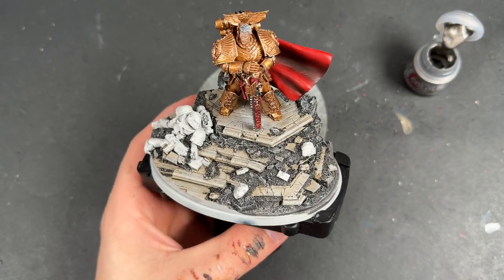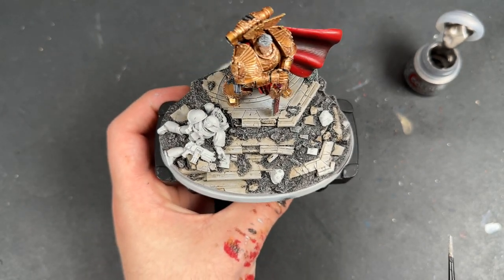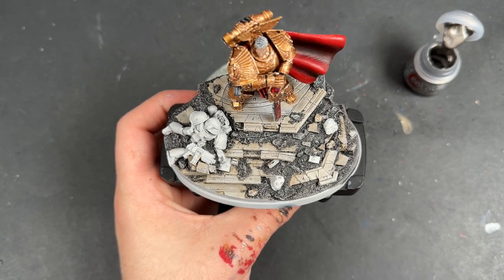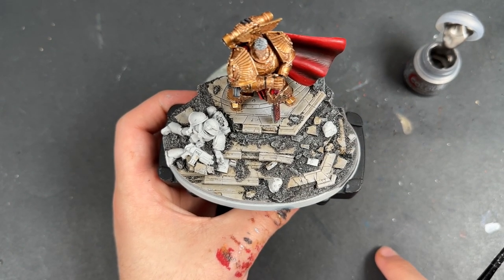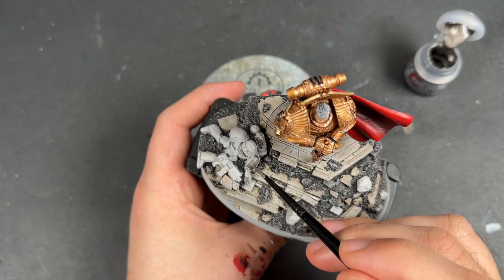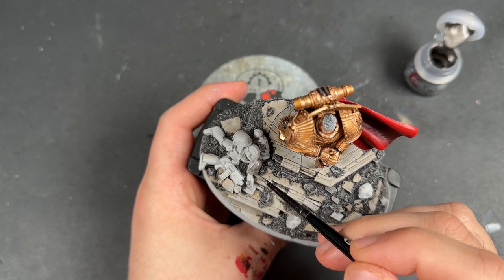With that done, Rogal Dorn's base is mostly finished — his actual base is finished and doesn't require anything else. But we've not finished with his scenic base just yet. On the box art — or rather the Forge World website photography — they've painted the fallen Marine and surrounding bits as Night Lords, which I don't really understand. So I'm going to paint it as Alpha Legion for the conflict on Pluto, I think it was. Praetorian of Dorn is the book I'm thinking of — it's a really good book. We've done a video on how to do these, so I'll be following that recipe again here.